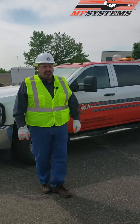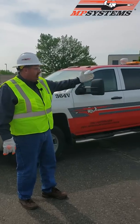Hi, I'm Todd Curtis with MP Systems for Donovan Construction Branch 01. We're here to talk to you today and give you some tips about safely trailering with the truck and trailer in your load.